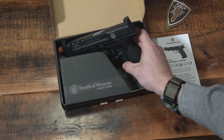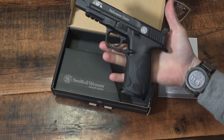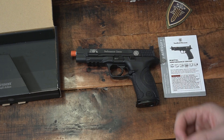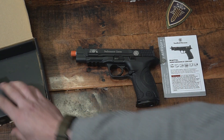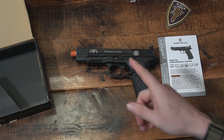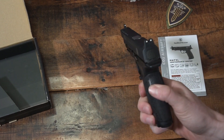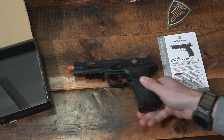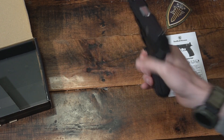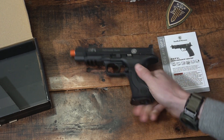Because this is the M&P series, it does have adjustable back straps, so we can replace those. It also has a threaded barrel, so you can put a suppressor on or run a tracer unit. It is the standard 14mm counterclockwise. It does have raised suppressor sights, so you'll be able to see over that flash can or whatever you put on there. They're just a white three-dot system — nothing crazy — but you can pick it up really quickly when you throw the pistol up, which is really nice.